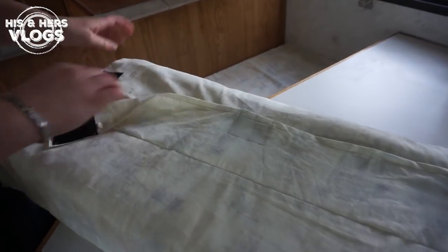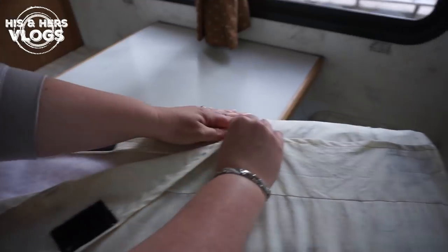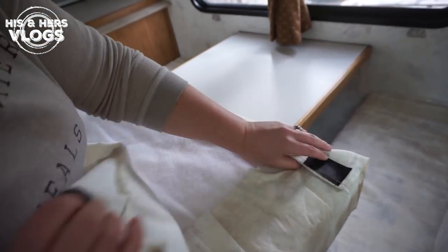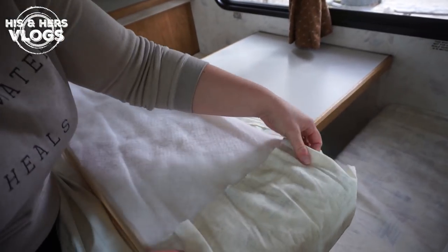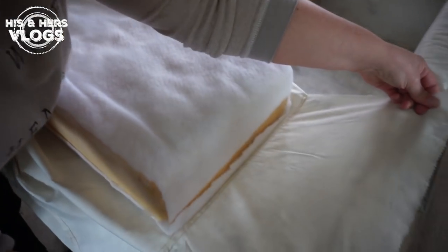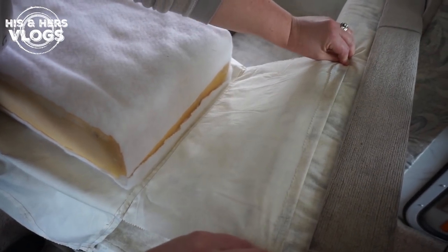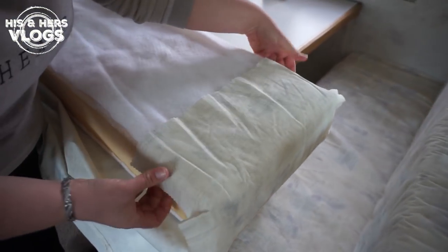I put velcro on and sewed it so it stays in place. Essentially what I did was make a piece that wrapped all the way around the material, put the velcro on, and then sewed on the end cap. If I had this to do over again I would finish all of these edges so it looks a little nicer, but hindsight's always 20-20!